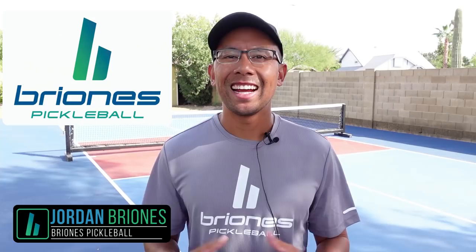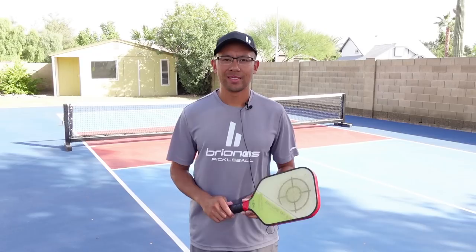Hello everyone, I'm Jordan Briones from Briones Pickleball. In this video, I'm going to show you some really fun and practical drills that you can do that is going to improve your ball control, your dinks, and your volleys. I know a lot of you in the Philippines may still be on lockdown and may not have access to courts like we do here in America. Hopefully this video will inspire you and show that you can always practice your game wherever you are and improve even if you don't have a court.